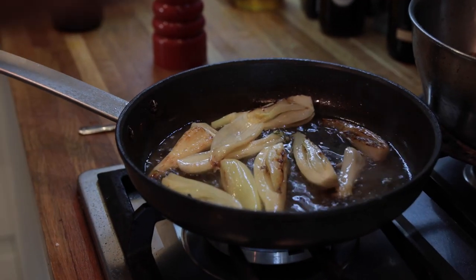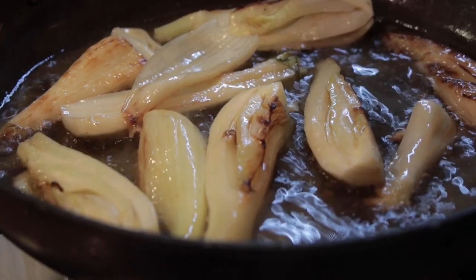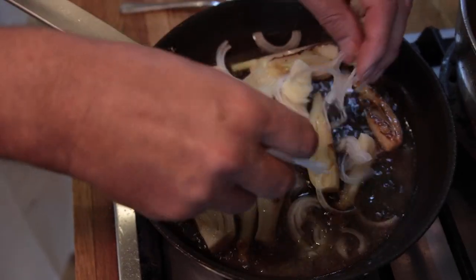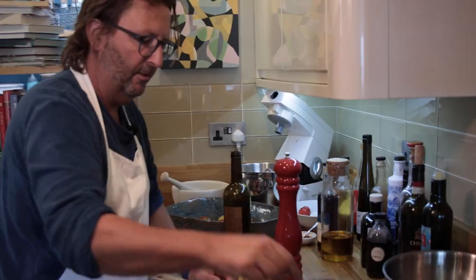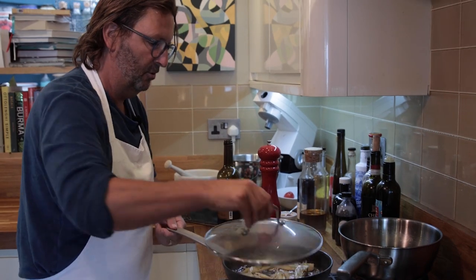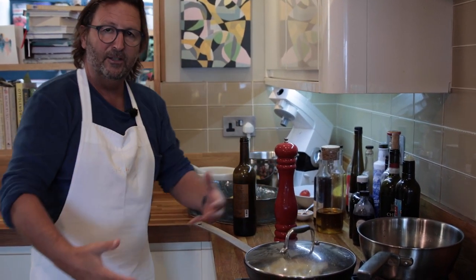The fennel's starting to soften — I've got a wonderful sort of winey, light aniseed smell. I'm going to add the finely sliced onion and the garlic. Make sure that's amongst everything, and then we're back on the softening process. The onions and the garlic release their sweet flavours into that liquid.